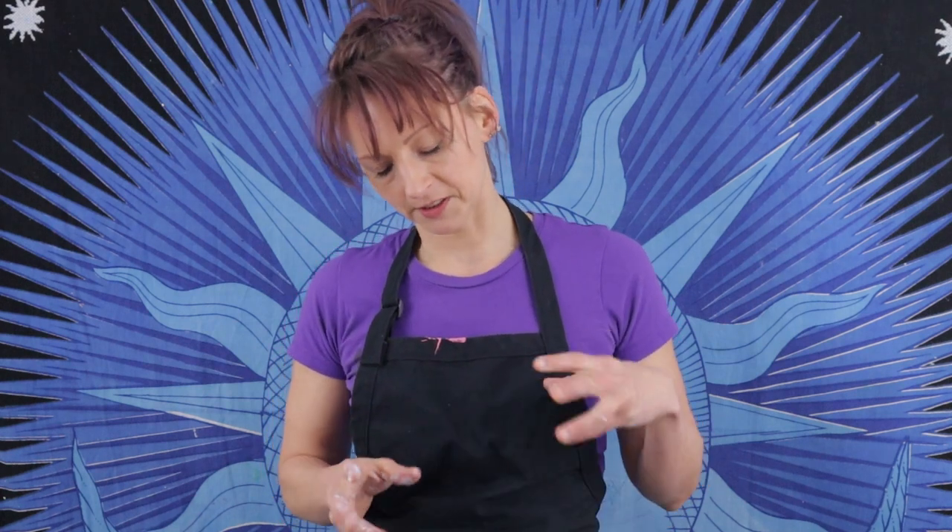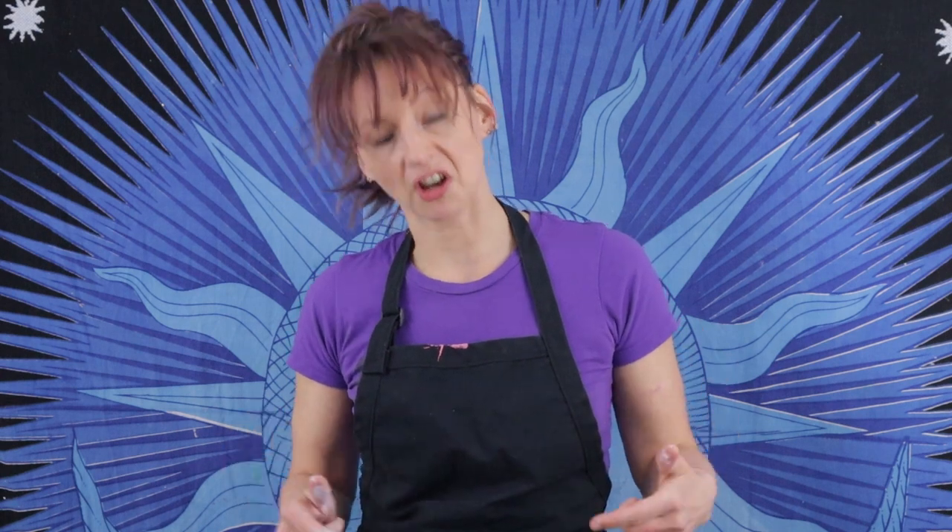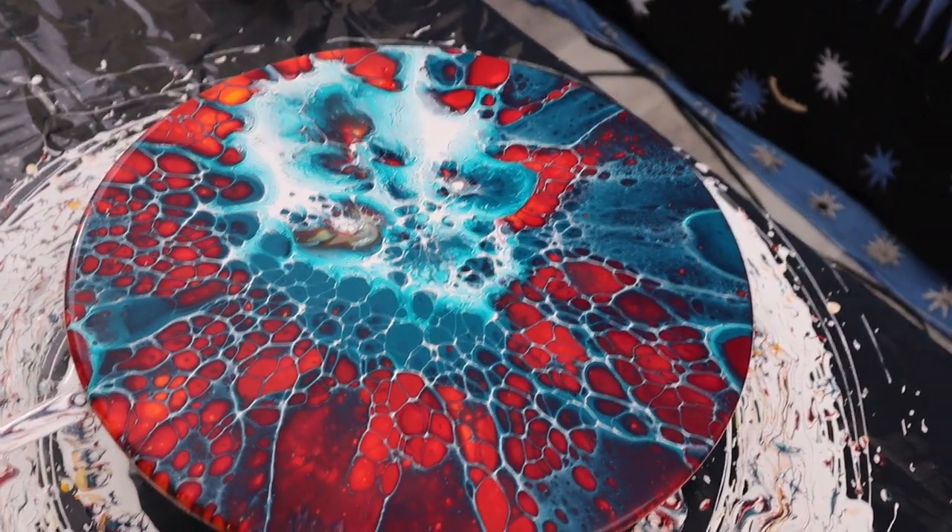I'm going to come back and show you the dry pour. It keeps changing a little bit — I keep seeing more cells popping up. I'm going to check back tomorrow and see how this looks. I see a skull in this — maybe that's just because I'm a tad macabre. I think this will really lend itself to skull paintings, and I love skulls.